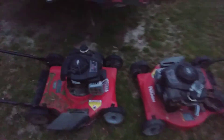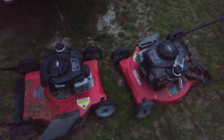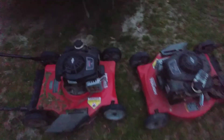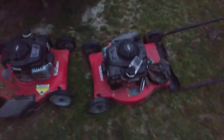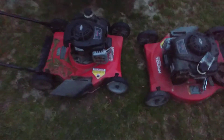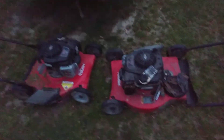Welcome back to the channel. In this video I want to share with you guys about these Hyper Tough lawn mowers. They're both good mowers — I actually got three of them and the engines still run good — but my main concern is the wheels fall apart. Look at here, the wheels fell apart on this one.